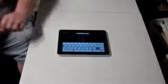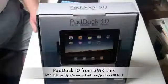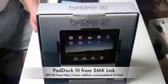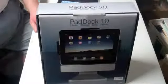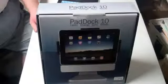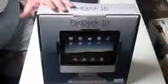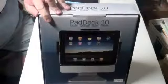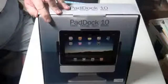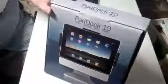Then we have the opposite of both of these, and that is this beast here. SMK Link made this — they sent it over to us to review. It's called the PadDoc10, and it's meant to allow you to listen to music, charge the iPad, sync it, and it rotates. It's a pretty interesting product, and when we saw this we wanted to review it, so we're going to go ahead and open it up for you.